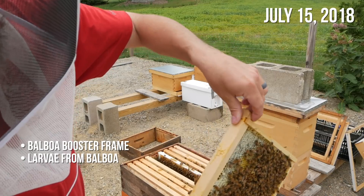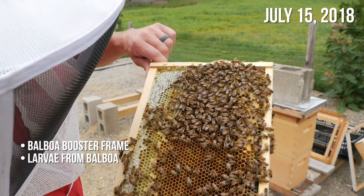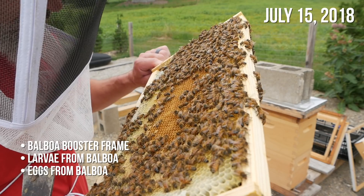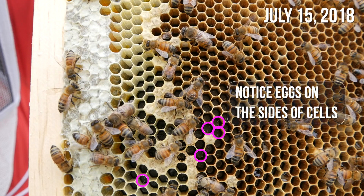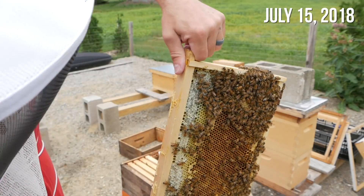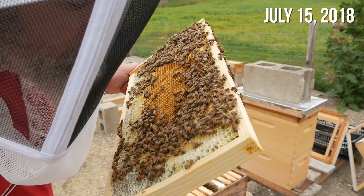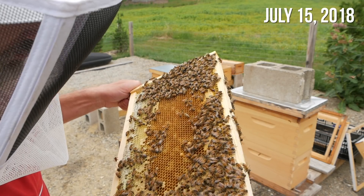Something I noticed over here — I'm not sure if you can see it on camera — this was the egg side. This was all eggs six days ago, and there are multiple eggs in the cells now. A lot of these cells have been re-laid. Because that did not come from Balboa — she's not laying two or three eggs per cell. So I think we have just a whole bunch of laying workers in here.